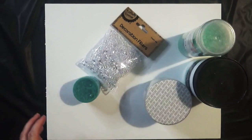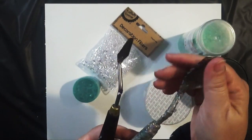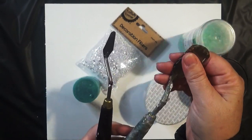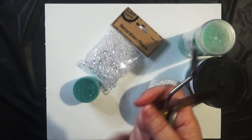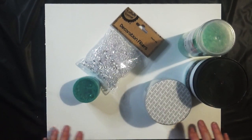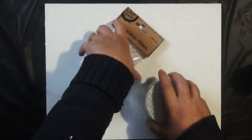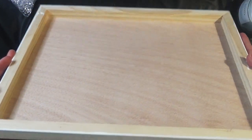We'll need a couple of palette knives — a flat one for placing a lot of the gel medium, and a smaller one for shaping and forming it. I've already prepped the board; I've painted it with a white sealer. This is just a standard painting board that you can get from your art supply store or perhaps your local discount store. I got this from Kmart here in Australia for eight dollars each.